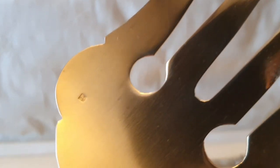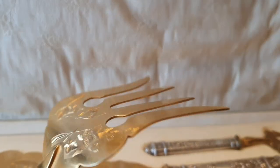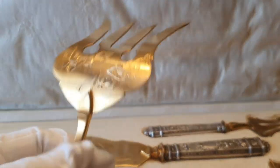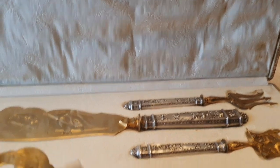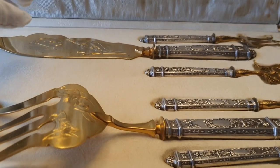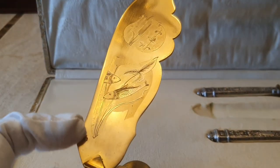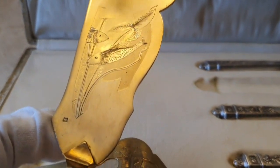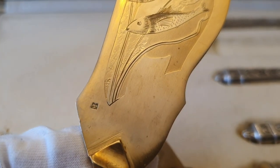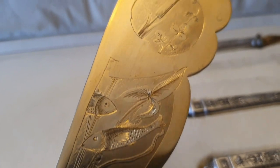Además, en este programa aprenderemos a reconocer el sobredorado sobre metal plateado o plata. Ahí está el punzón que lo identifica: solamente ese punzón nos dice si es plata o metal. En nuestro caso, sobredorado. Es muy importante, ya que no todos los cubiertos se encuentran en plata; la mayoría no. La parte sobredorada casi siempre es metal plateado, pero los hay que son de plata y también os lo voy a mostrar hoy.